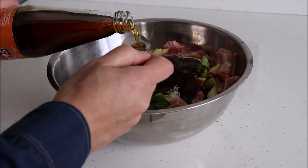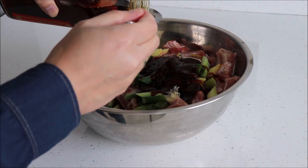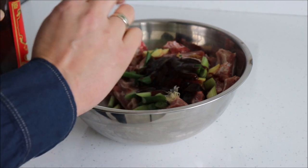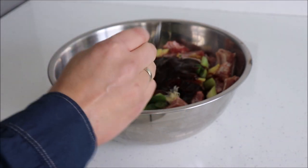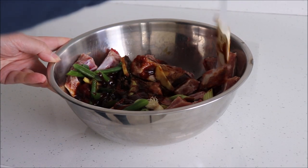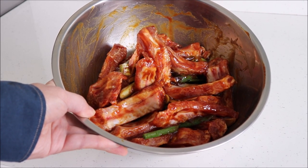The sesame oil — I'm using about one tablespoon here because it's got quite a strong flavor. About two tablespoons of Shaoxing wine. Incidentally, if you don't have any Shaoxing wine in your cupboard, you can substitute it with rice vinegar. Two tablespoons of soy sauce and then about two tablespoons of maple syrup or honey. Give the ribs a good mix and let the mixture marinate for about two hours. After about two hours the ribs will look something like this.